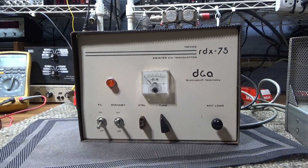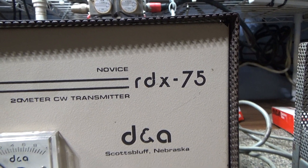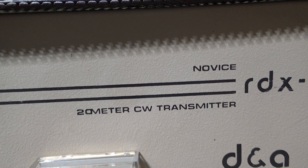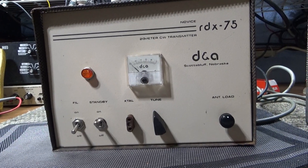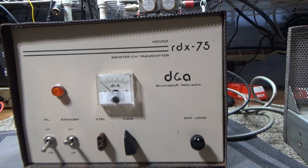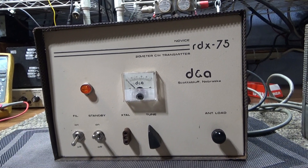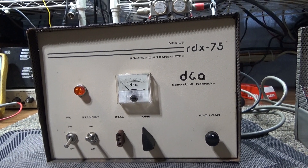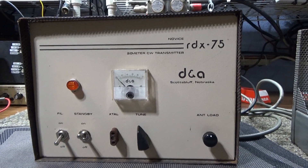Today we're looking at the DNA RDX-75, which is called a novice 20-meter CW transmitter. It's actually a later version produced when the FCC cracked down in the late 70s and early 80s during the CB boom. Everybody was running linears and messing up TVs, so the FCC tried to crack down hard on any amplifier that would work on the 11-meter band.